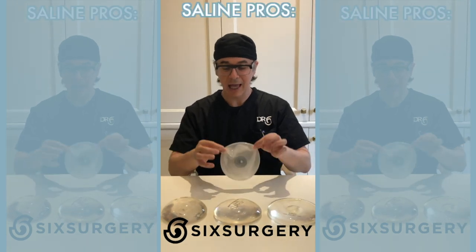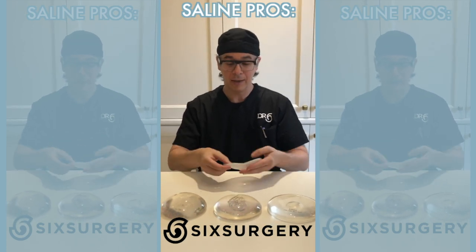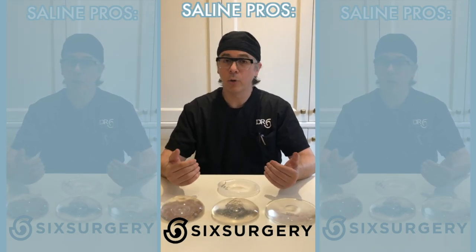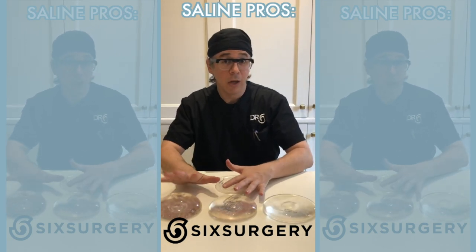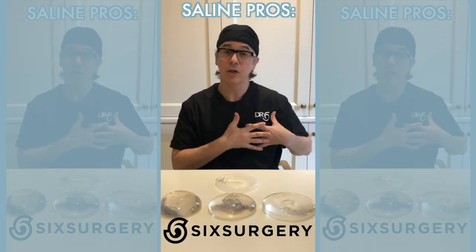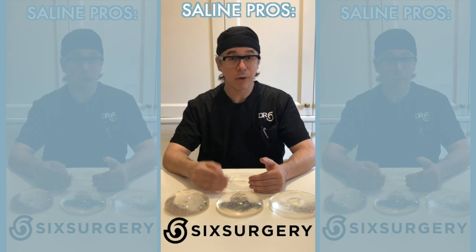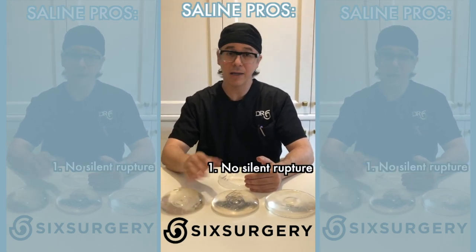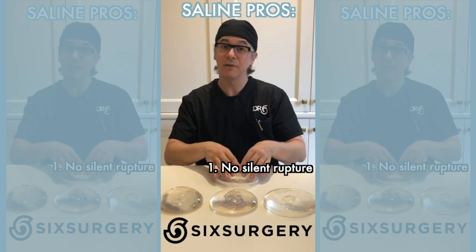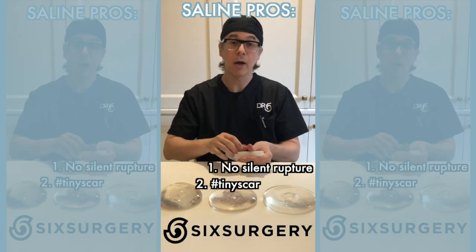Saline implants are a silicone shell filled with saline salt water. If it ever leaks and ruptures, the fluid leaks out and your body absorbs the water — about as safe as it can be. Not to say there's anything wrong with silicone, but it's just water. If it leaks, your breast deflates and you know right away something happened. So you don't need regular MRIs to check for silent rupture. That eliminates the hassle and potential cost of MRI monitoring. Also, because the implant goes in empty, I can roll up the shell and insert it through a smaller incision than required for a silicone implant — that's why I do tiny-scar breast augmentations with saline implants.